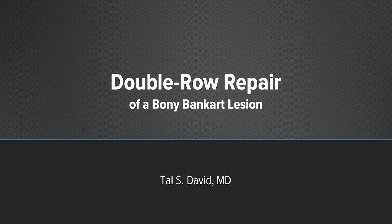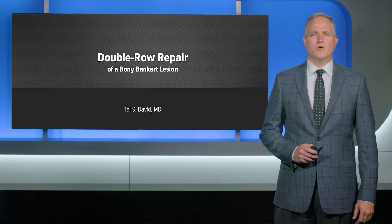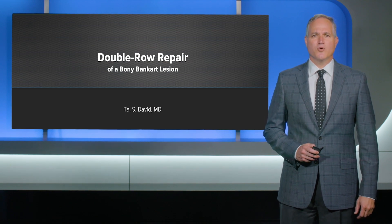Hi, my name is Dr. Tal David from San Diego, and our case presentation today highlights repair of a bony Bankart lesion using a double row repair.